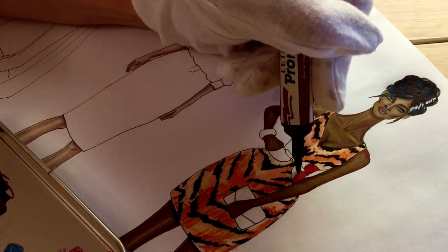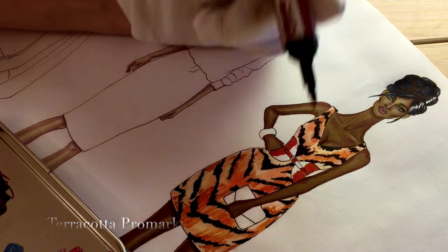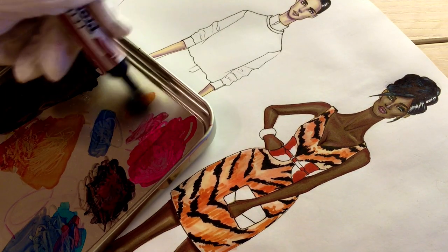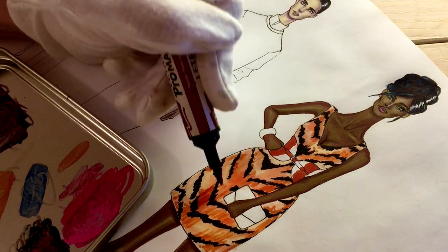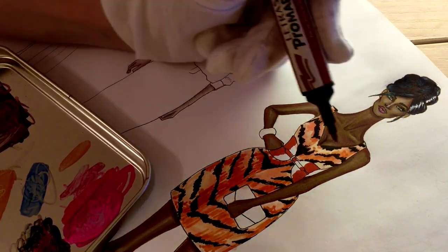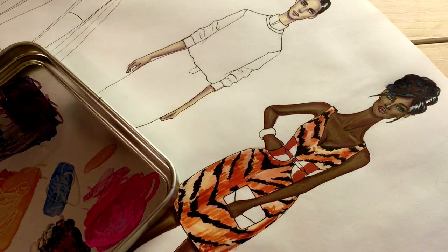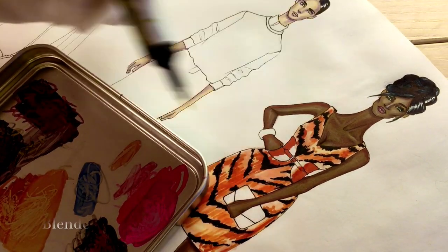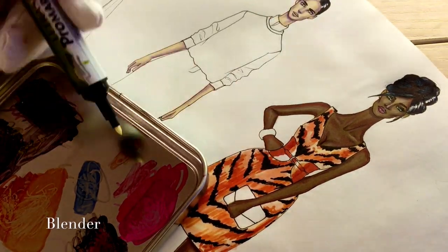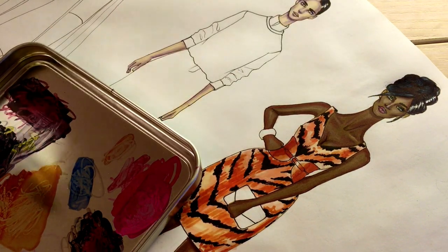Now I'm using terracotta brown for her belt, leaving some area with light reflection, just white. I'm adding some terracotta on her dress as well — I think it looks good. I spread terracotta on a solid surface and use a blender — a no-color marker — mixing the blender with terracotta and making this gradient.